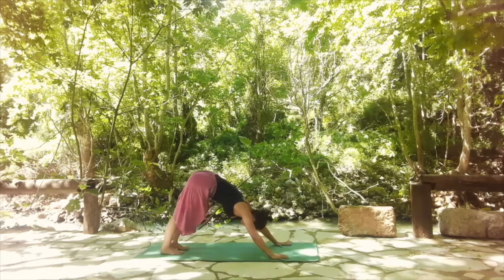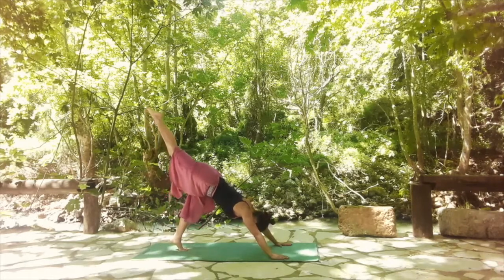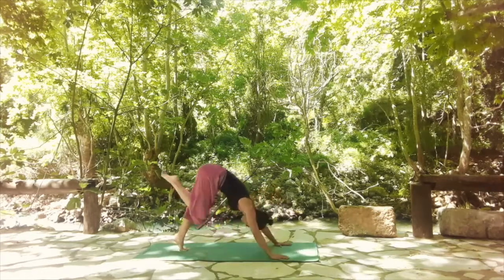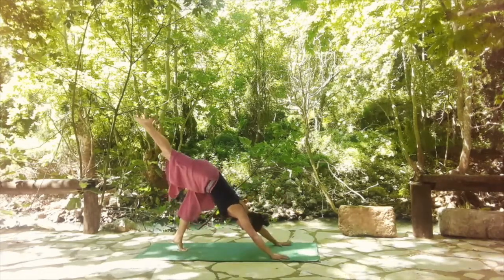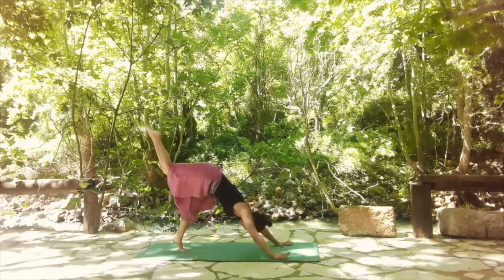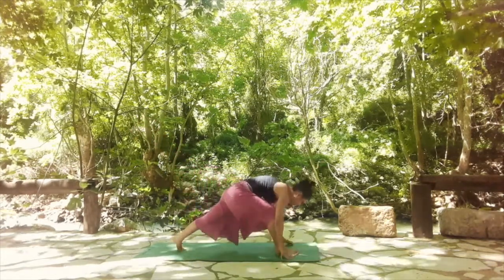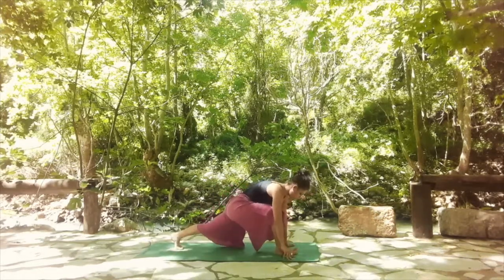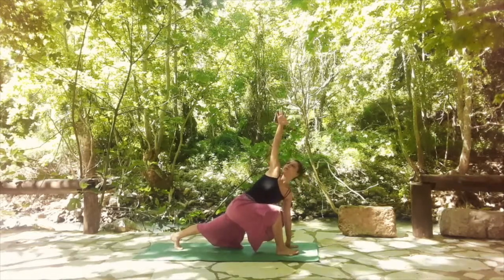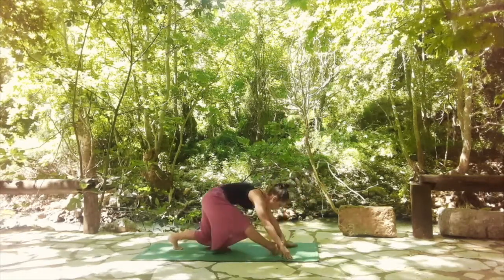Lift the right leg up and point your toes. Core is engaged, shoulders are relaxed. With an exhale, bring knee to nose. Inhale back, point your toes. One more exhale, bring it in. Inhale back, point your toes. This time, step forward between your palms. Ground the left hand down and lift the right one for a twist. Make sure that you're not dropping your hip toward the left side. Exhale to release and step forward.